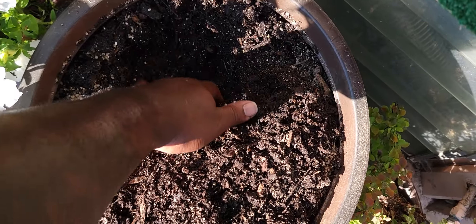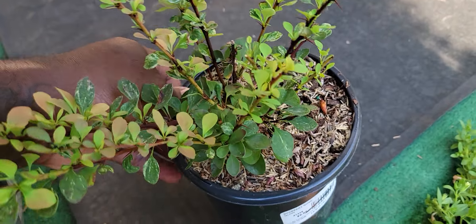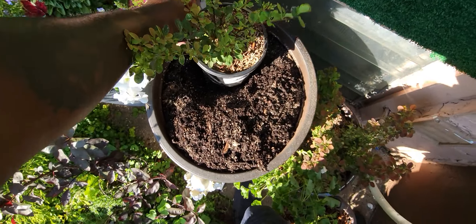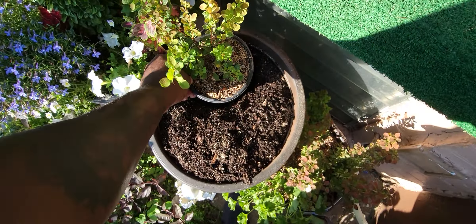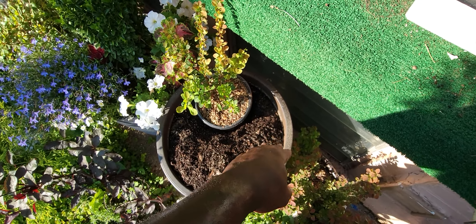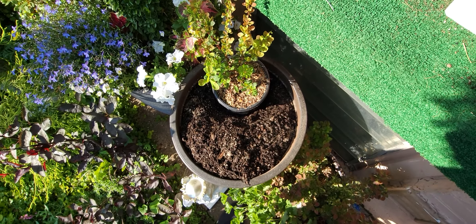So I mixed in the plant tone and made an area back here. I'm going to take the Rose Glow and put it back there. That'll be great. And then I'm going to stuff those Proven Winners super bells in the front.